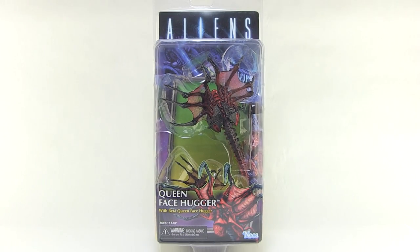Hey guys, I'm Pixel Dan and this is a review of the Aliens Queen Facehugger from NECA Toys. Rolling right along with the wave of Aliens figures inspired by the incredible Kenner line, today we're taking a look at the Giant Queen Facehugger.